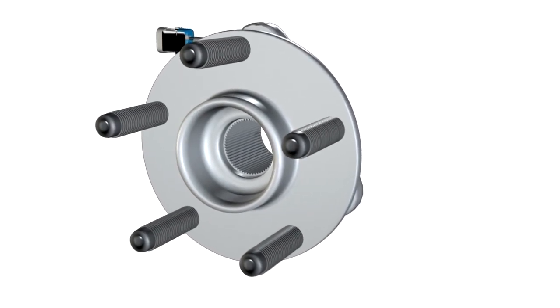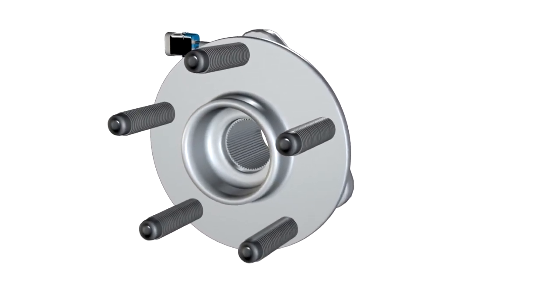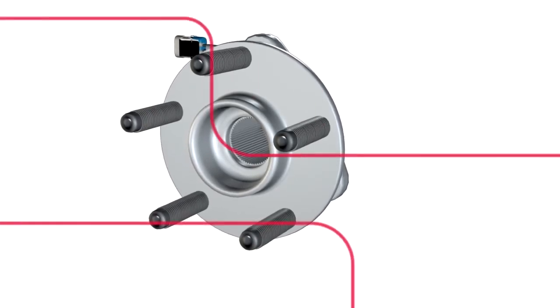In comparison, some value-grade hub bearings develop these problems in a very short period of time.